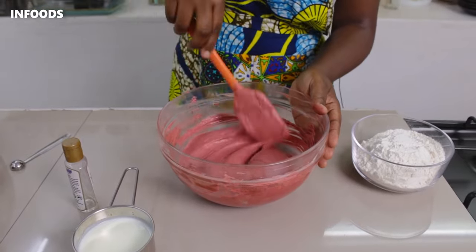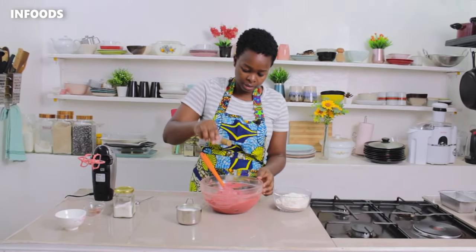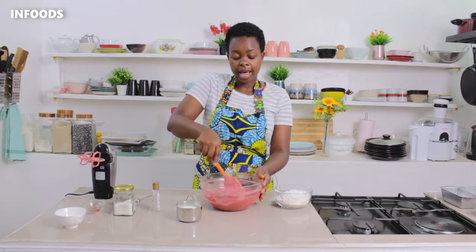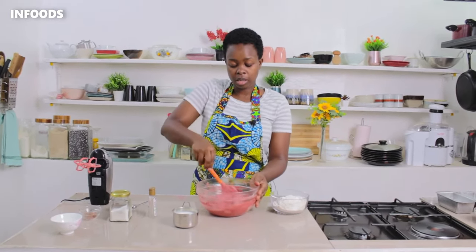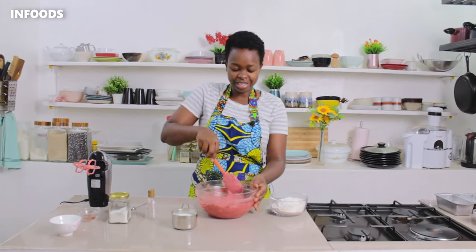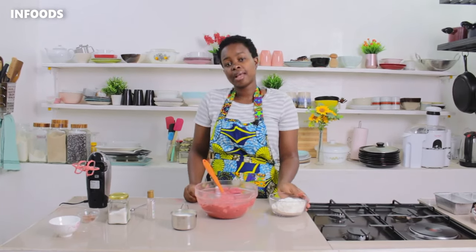Once everything is nice and smooth, I'm adding in a teaspoon of vanilla essence. I love the chocolatey flavor — that's from the cocoa and the vanilla essence. Everything is smelling so good, so I'm going to add in some all-purpose flour.